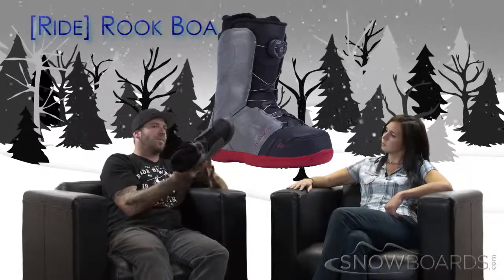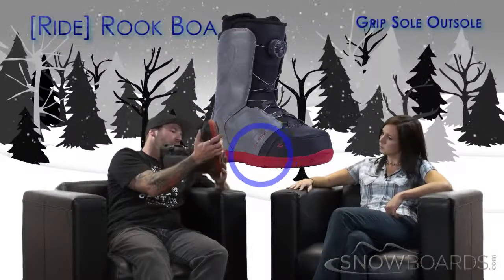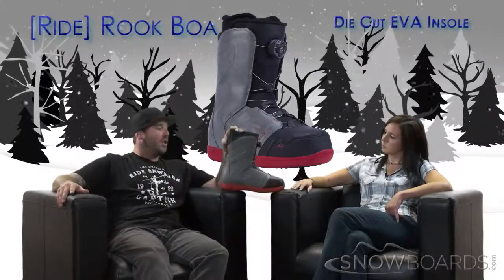The outsole is the grip sole, so it gives you really good traction walking in the Midwest or any other winter conditions — that slippery, slushy stuff. It will keep you moving forward with good traction.